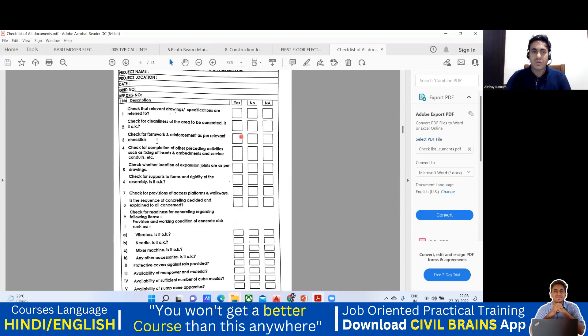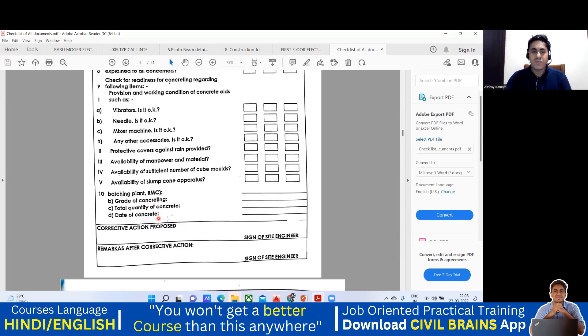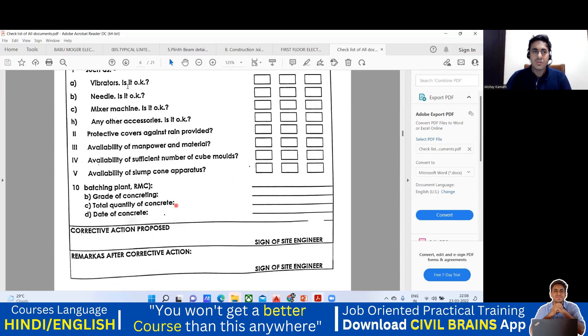This is a checklist prior to the concreting — all these things. Check the vibrator, the needle, and the mixer machine. Then let us say you are doing the concreting — I'll write here my grade of concrete. I want to pour M25 grade of concrete. The total quantity of concrete — let us say I want 150 cubic meters. I'll write the date of concreting — today is 23rd March, so I plan concreting for tomorrow, 24/03/2022. Then I put my signature. Done.